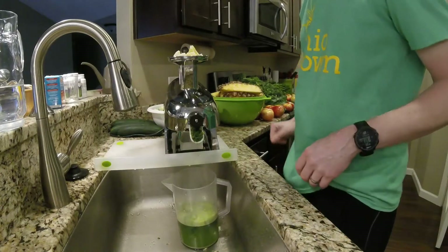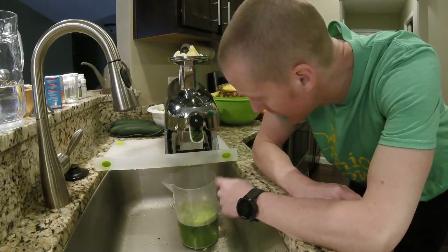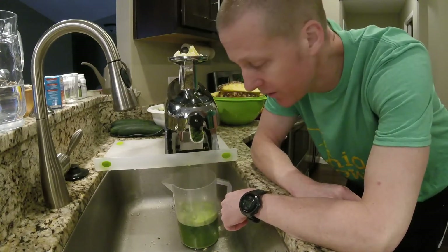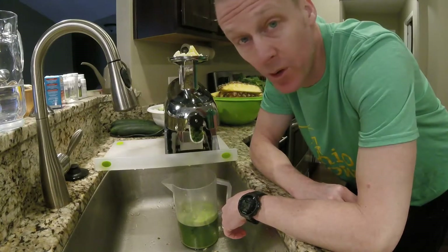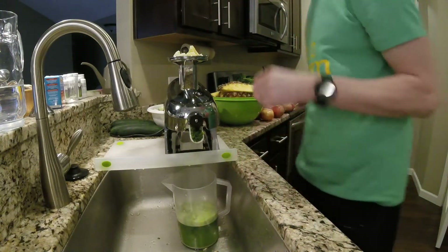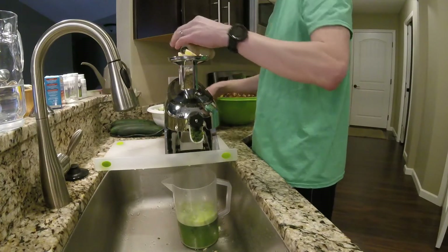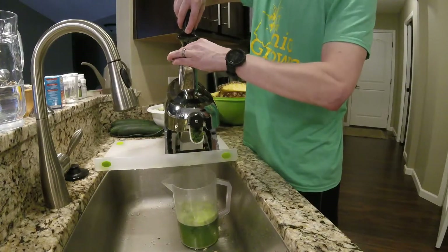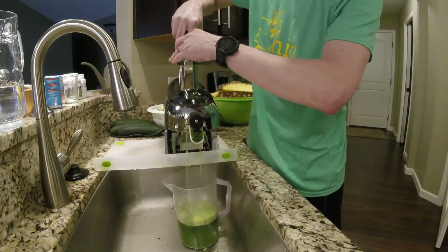I'm going to show you how nice this setup works here. With this hanging over the sink like this, all the juice falls right in there, and the pulp goes straight into the sink so I can put it in the garbage disposal.